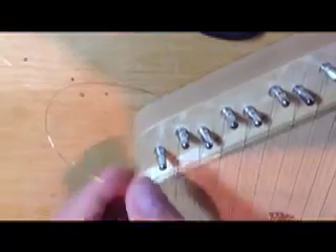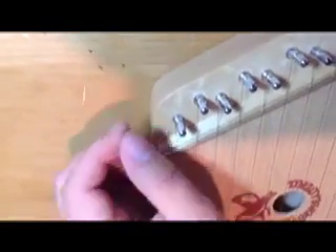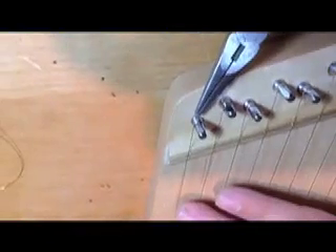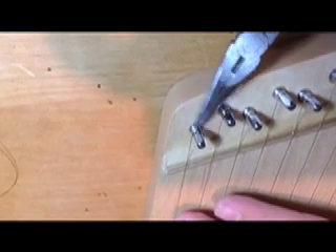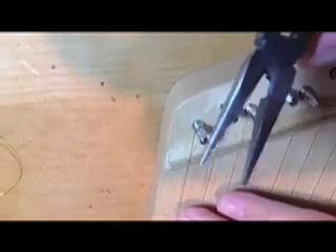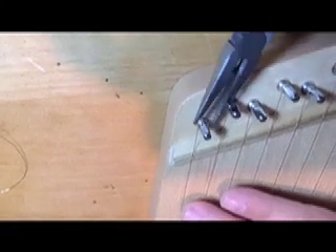Now it's time to trim off the excess string. Any sharp little string here should be trimmed to make sure you're safe. It's a good idea to wear protective glasses — we recommend it. Take the longest string in your hand and go ahead and take your wire clippers and cut it as close as possible to the tuning peg. Even though you have just cut off your string as close as you could, there will be a small bit that still sticks out and can be quite sharp. Use the needle nose pliers to bend that little piece of string down and out of the way.